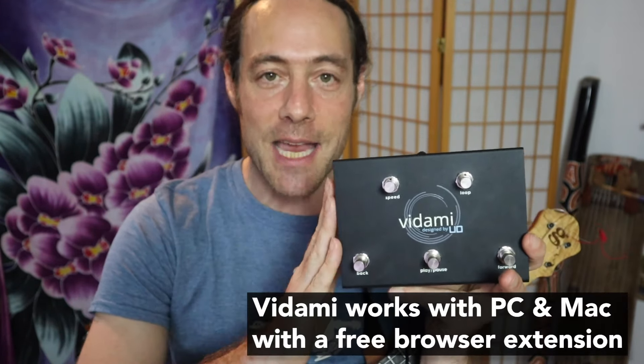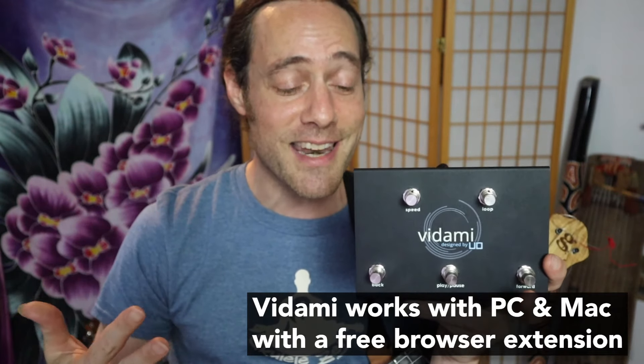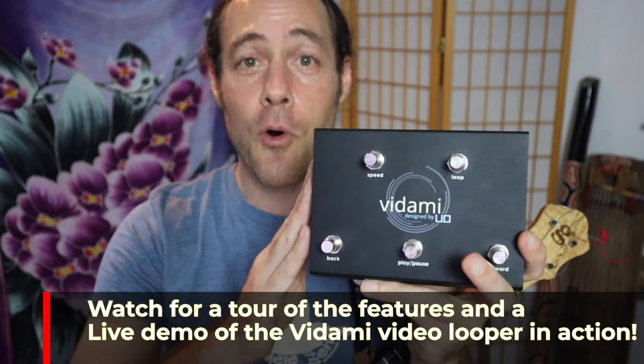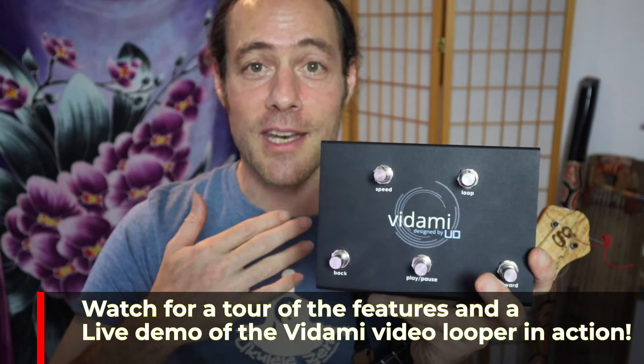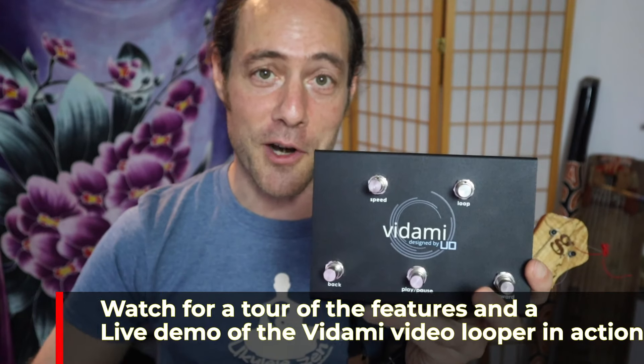I think this pedal is a game changer for anybody who's serious about learning music using video content, and I've become obsessed with it. It's so fun to use and it's really easy. I'm going to give you a little tour of the Vidami video looper, show you how it works, how I use it, and how it can really serve you as a powerful tool on your music learning journey.